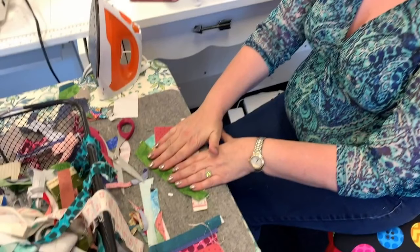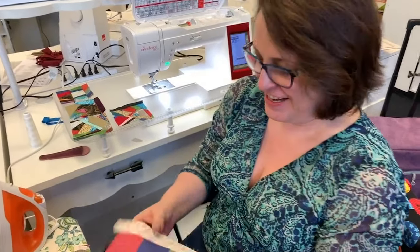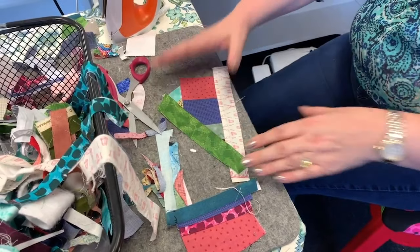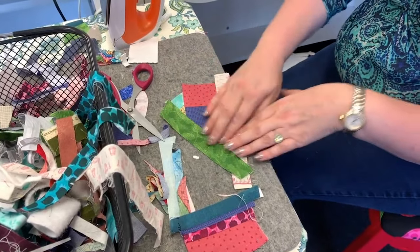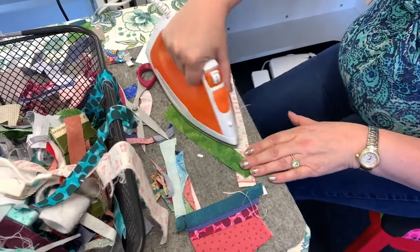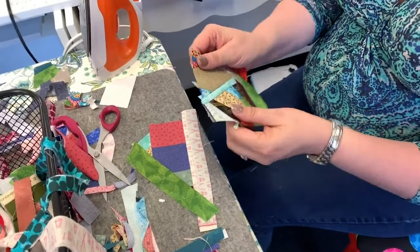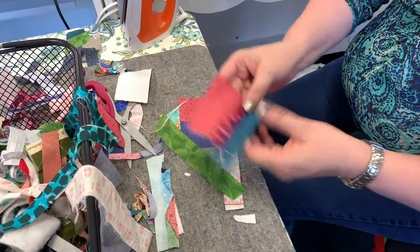I like using the iron because I want to make sure my block is laying flat, so that when I'm sewing my straight line — if it's not quite straight — I can press it to where it does. Because it is still a quilt block and you still want it to lay kind of flat. A spritz of acorn pressing spray would go great too — but not on the paper, that would not work well.